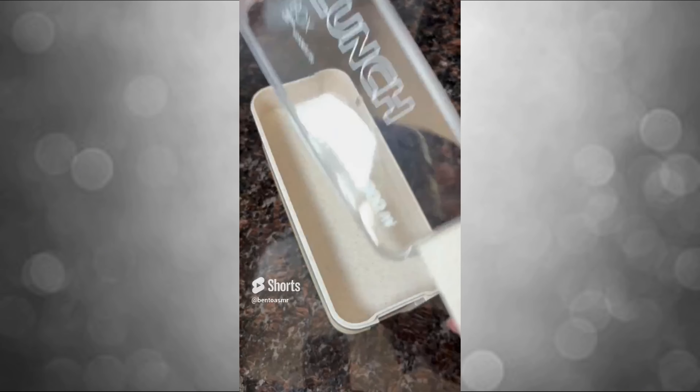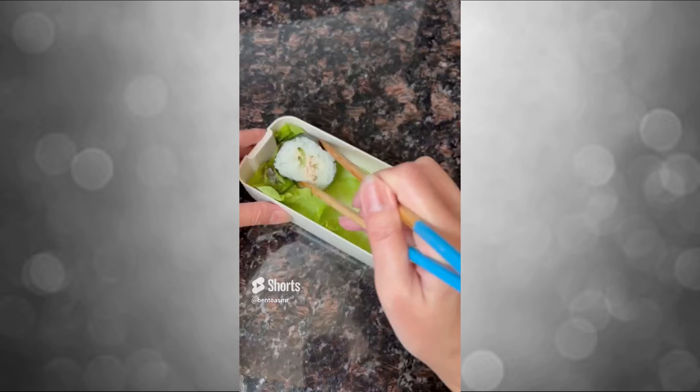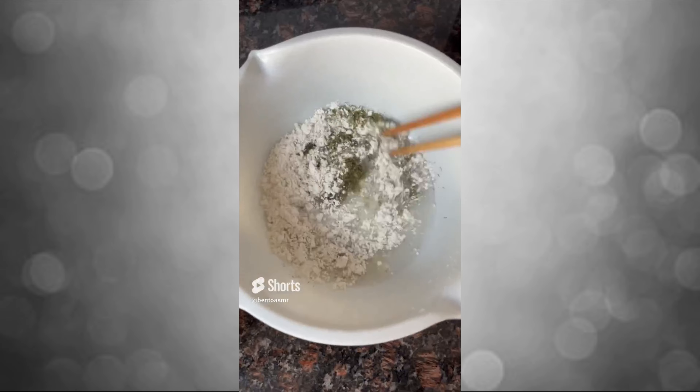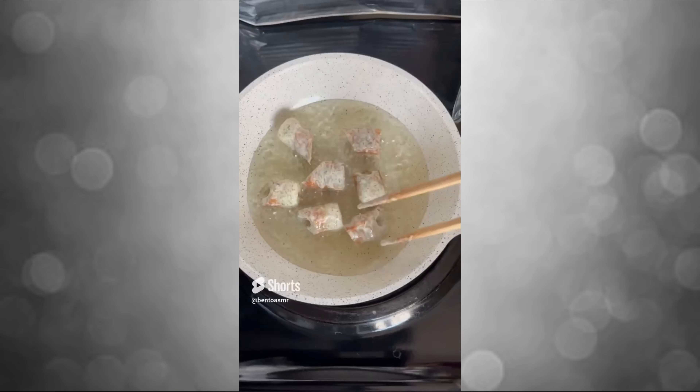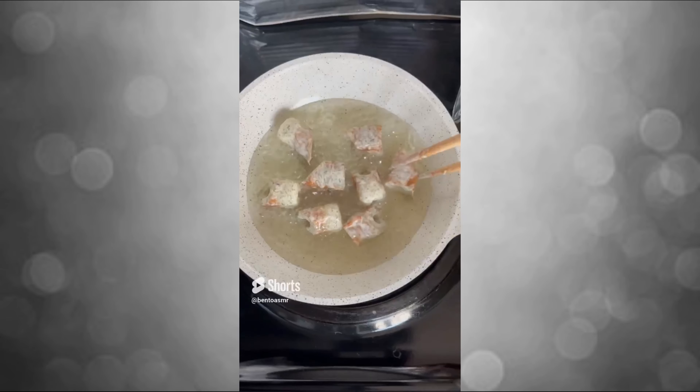Make it very heavy, put in the pan, then dip it in the pan.